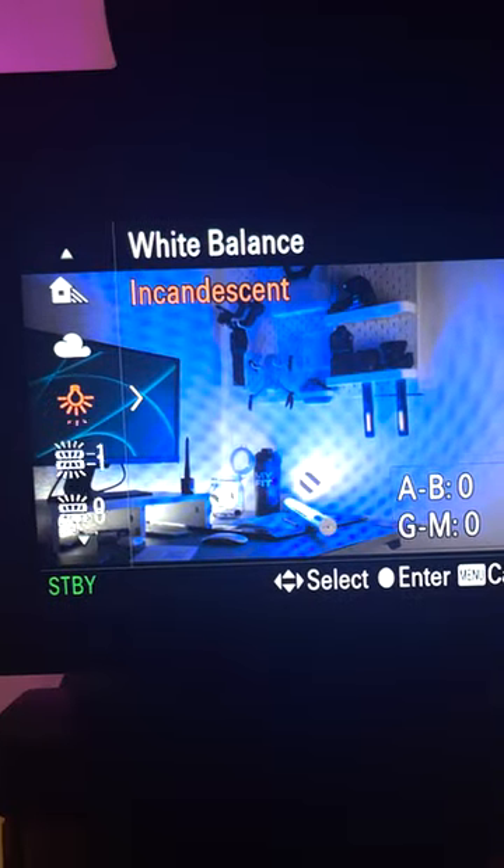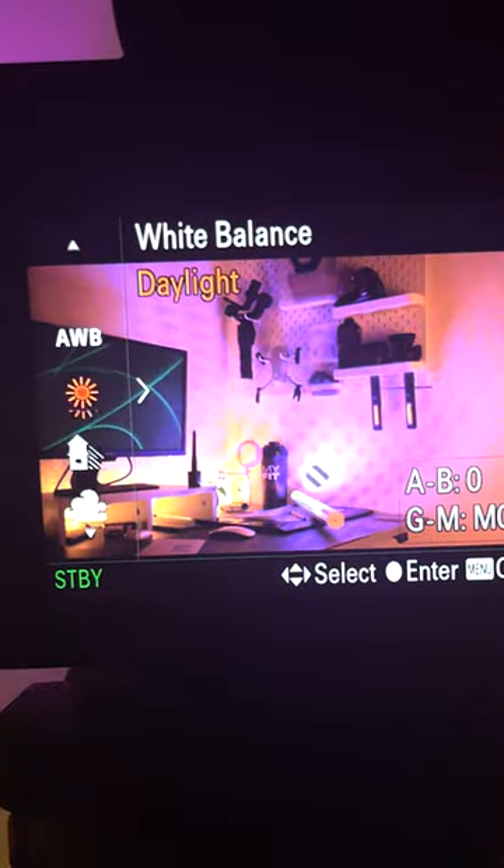Most cameras have presets like sunny, tungsten, cloudy, indoors, and outdoors. If you're not sure, you can use a white paper or a gray card to set the custom white balance.